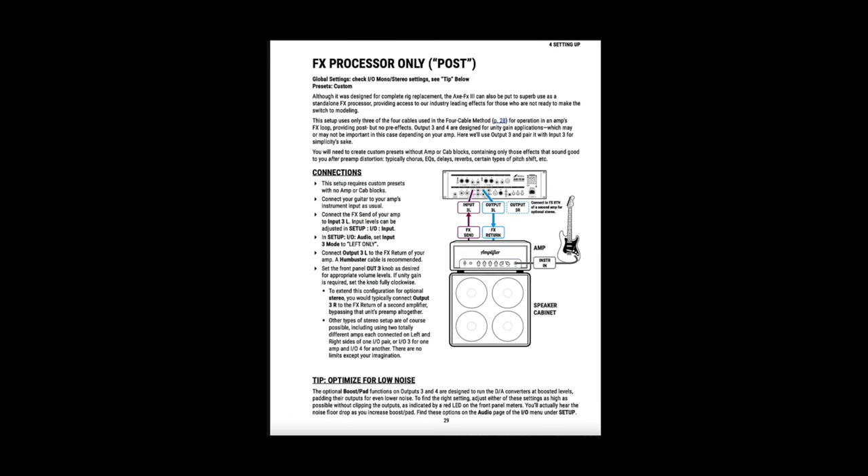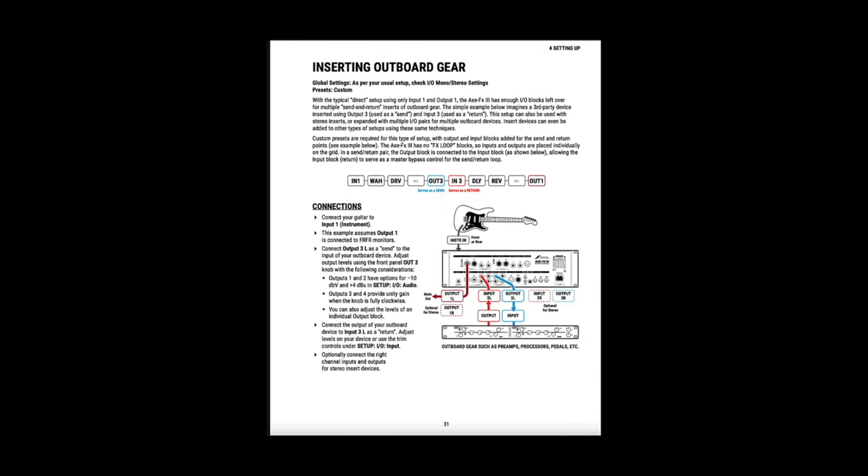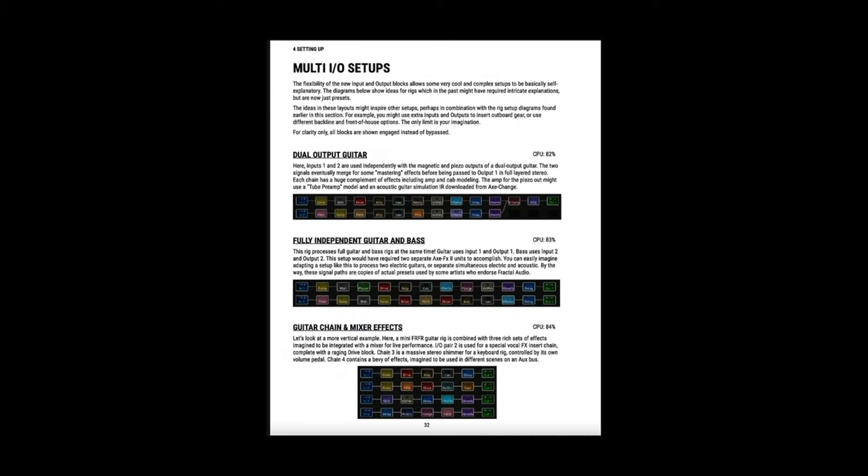The other three methods — FX processor only post, FX processor only pre, and inserting outboard gear — also use a power amp and cab. The last method, multiple IO setups, is for being able to plug multiple instruments into the Axe FX3, where each instrument has its own separate processing path.